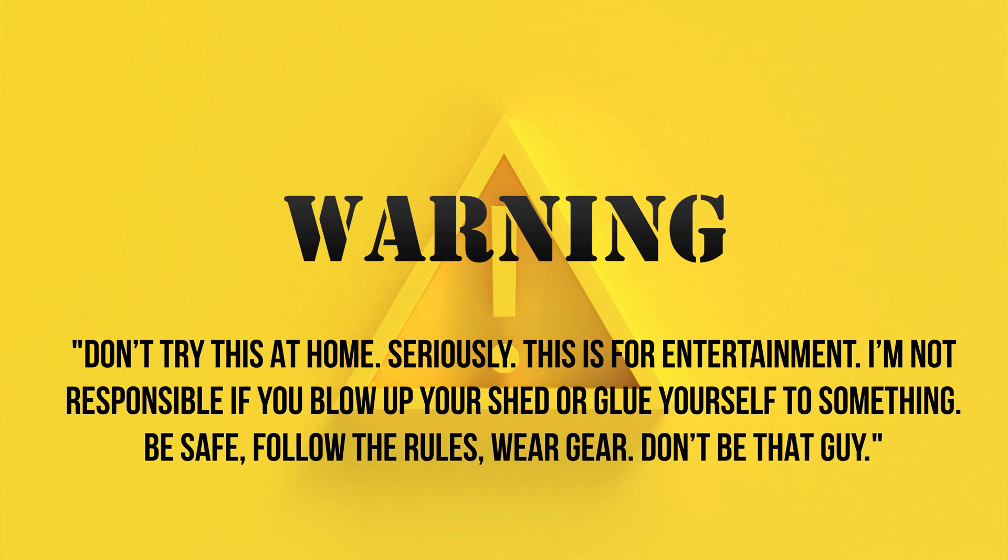Don't try this at home. Seriously, this is for entertainment. I'm not responsible if you blow up your shed or glue yourself to something. Be safe, follow the rules, wear gear, don't be that guy.